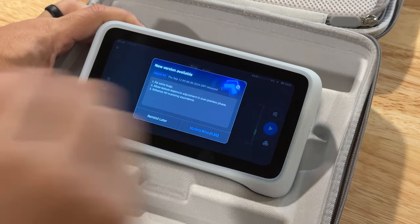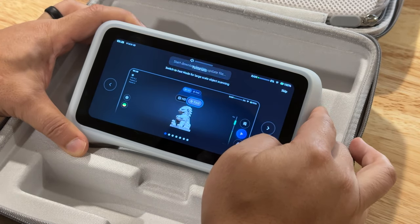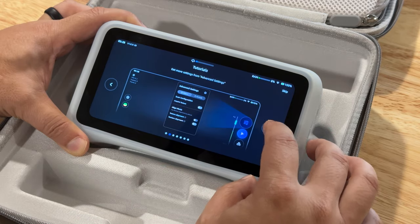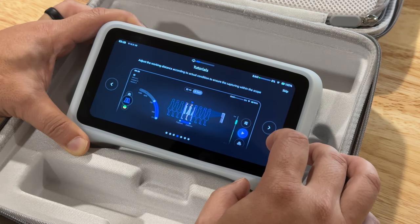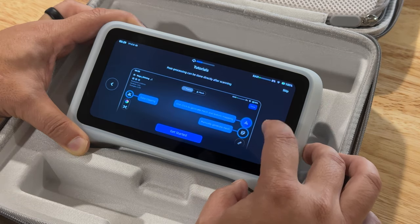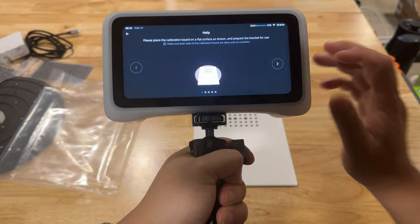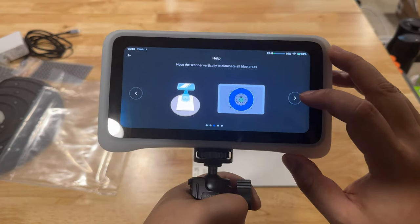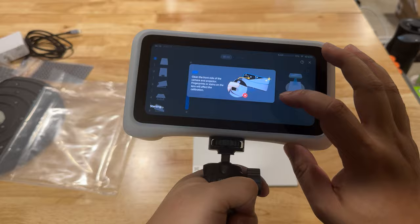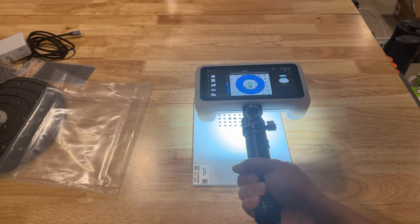Before jumping into the scan: when you first start up the Vega and connect to the internet, you'll be prompted with a new version update. I highly recommend doing the update as there will be improvements. While the scanner is updating you get a nice tutorial on how to scan and navigate the scanner UI. Once the update was done, I also thought it was best to start with the calibration. To access calibration and settings, you swipe down from the top edge and select calibration.